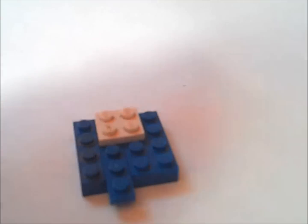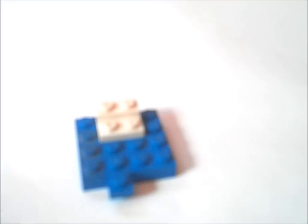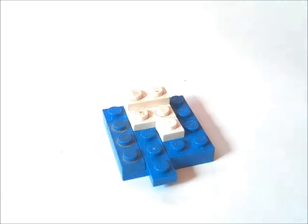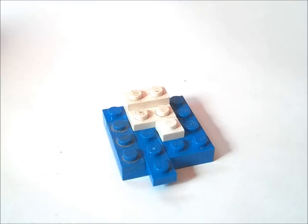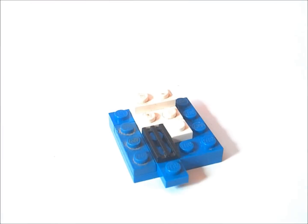Now we're going to get a 2x2 and put it back here. And we're going to put a 1x2 on top of that like that. Now we're going to get a 1x1 and put it on the front right here like this. Now we're going to get a 1x2 grill and put it right next to that 1x1.